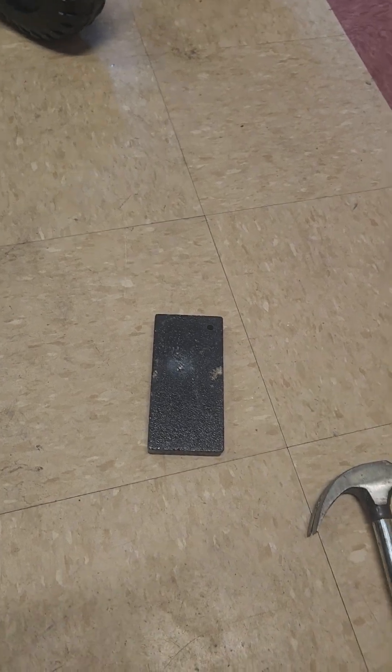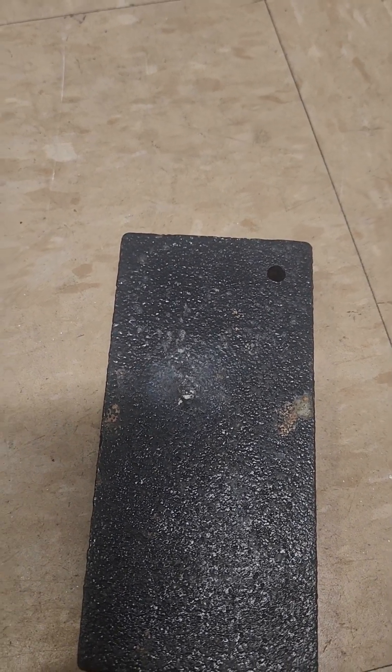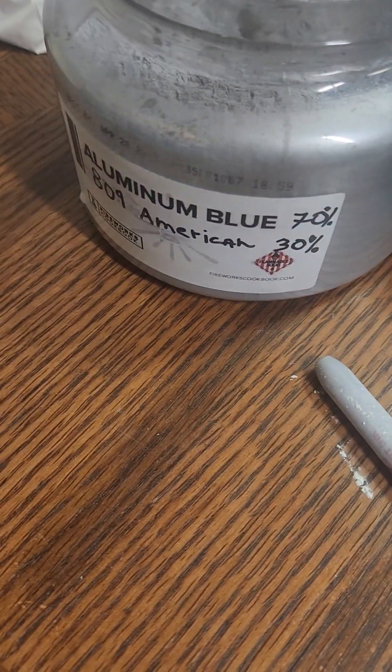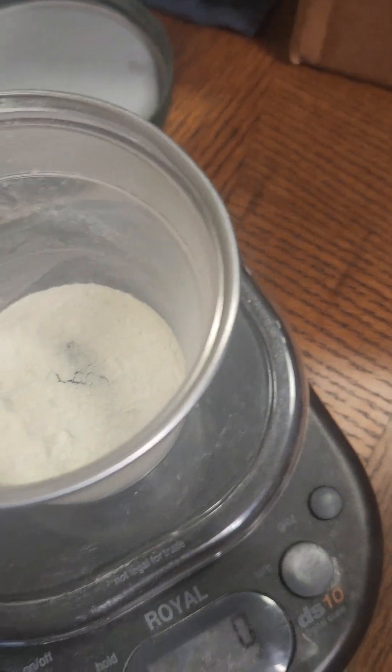I did the pop — perfect. Now I want to mix some blue aluminium to see if it makes the mixture less sensitive. I'm going to add about one gram with this mixer and see what it does.